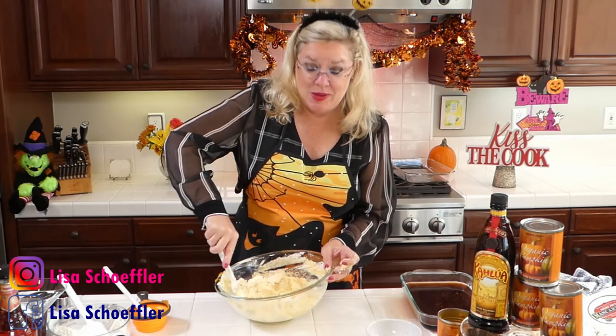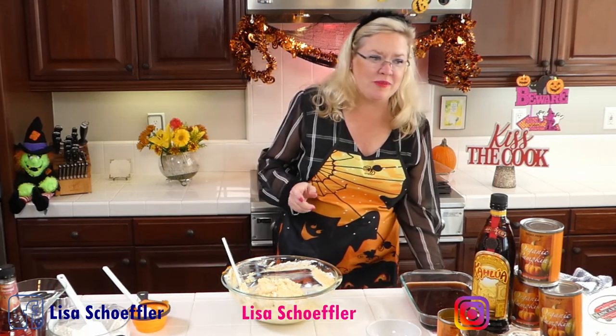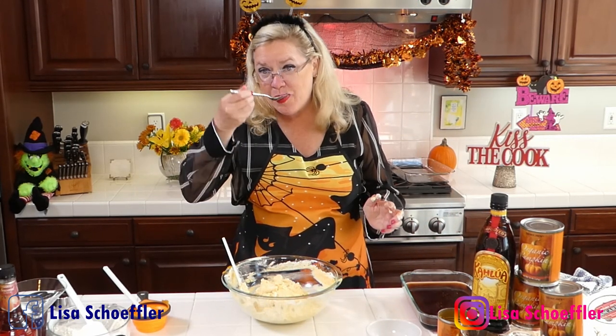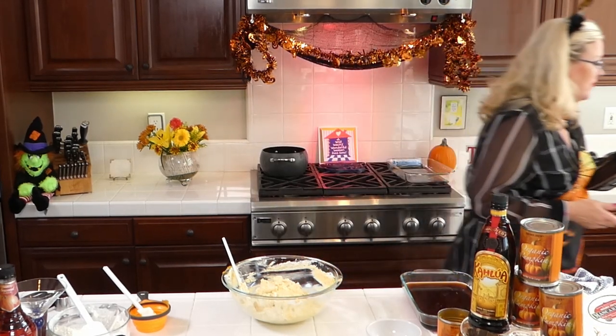I can see why already that people think this is their go-to holiday dessert, because it smells delicious. Everybody loves pumpkin. Our first recipe we made last week was savory, and this one's going to be sweet. But hold on, let me taste it before I make this whole thing - let's see what it's going to be like. Tastes just like pumpkin pie!